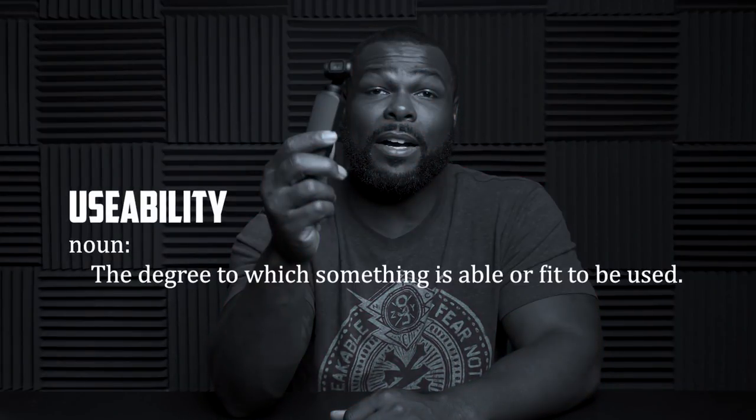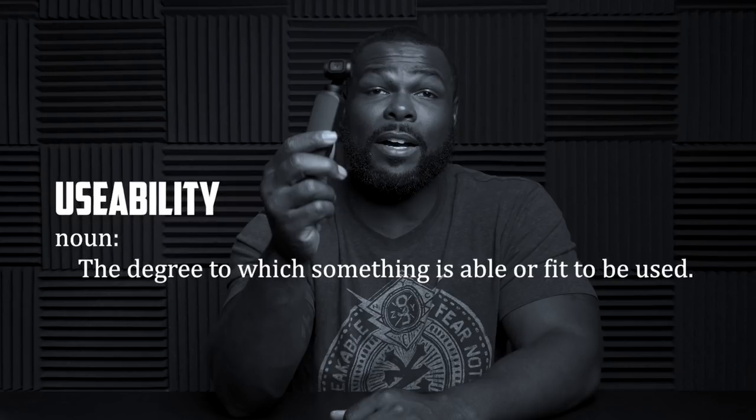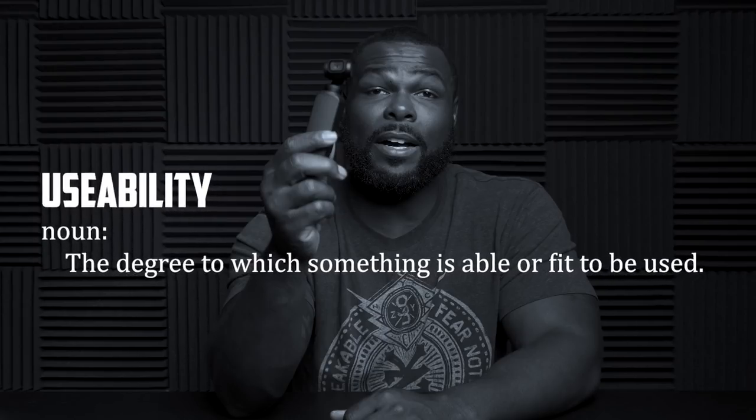My review today is going to be a little bit different — it's kind of like a first impression slash review because I've had it for about two weeks. There are more full-depth reviews on the gimbal, camera specs, and stuff like that, but I didn't really want to get into that today. I wanted to talk about something I don't see a lot of other YouTubers talking about, and that's actually the usability of this gimbal.